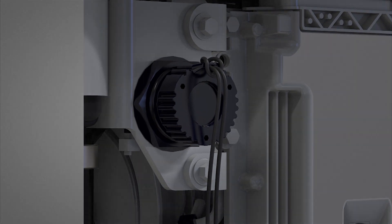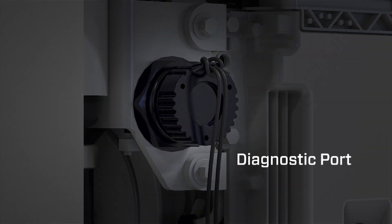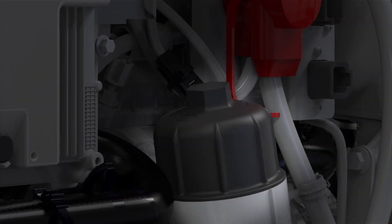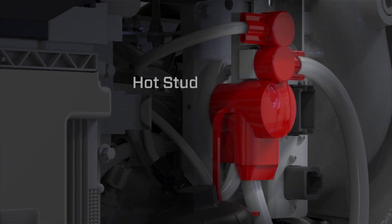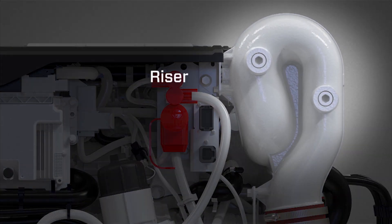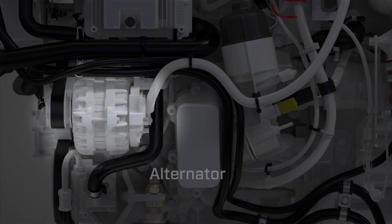Located on the port side of the engine is the diagnostic port, ECU, oil filter, and hot stud. Additional port side features include the riser and alternator.